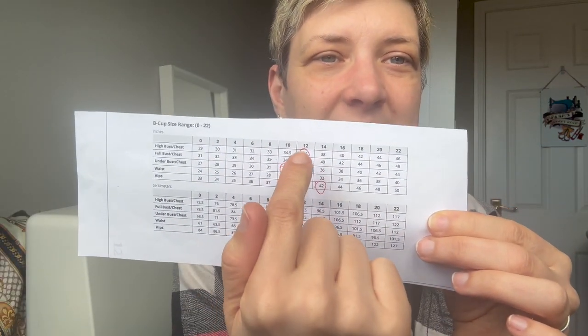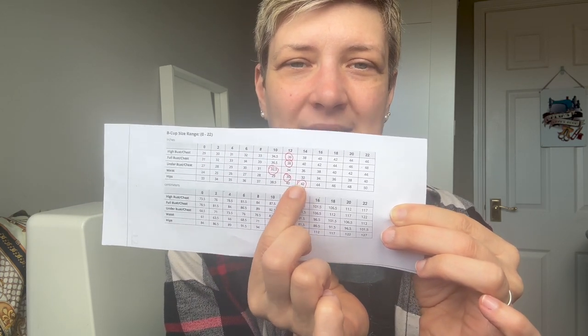In terms of my size: I'm a size 12 on the upper bust, size 12 on the full bust, size 10 on the under bust, size 12 for the waist, and size 14 for the hip. So I've graded between the sizes - I've made the top fit in a size 12, then graded to a size 10 underneath the bust on the bottom band, and for my bottoms I've graded to a size 12 at the waist and then graded out to a size 14 at the hip.